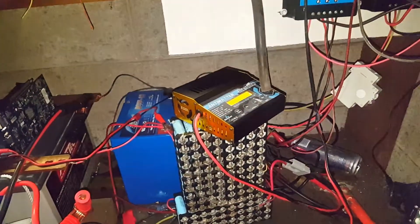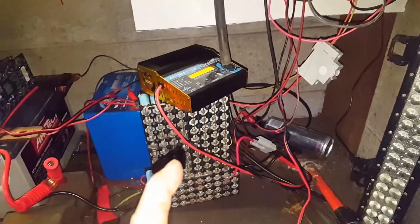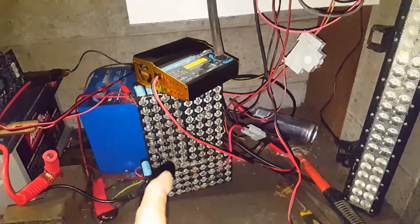What I'll do is let this deplete a bit, then I'll set that and that up on the bench over there and see what it does when we plug it in to fast-charge that lithium battery.